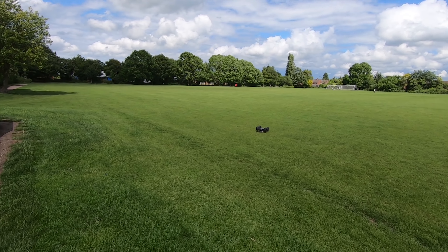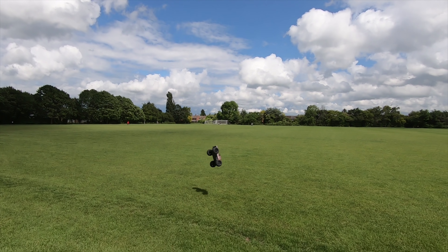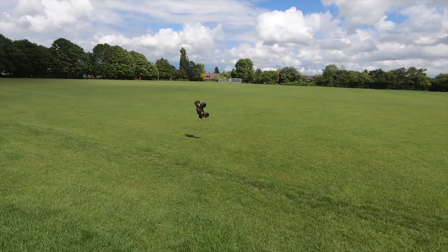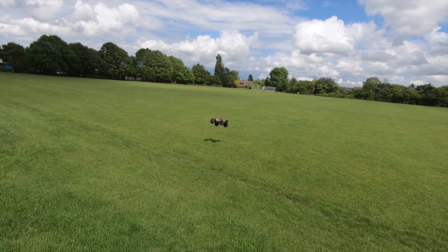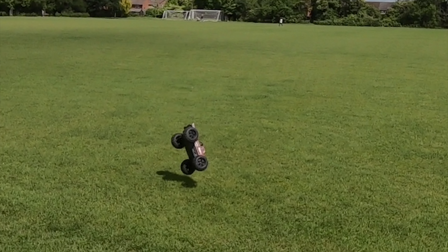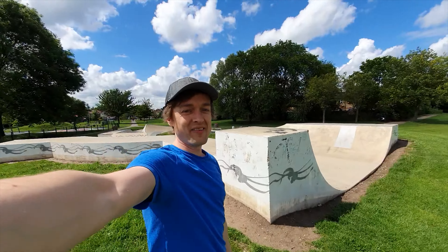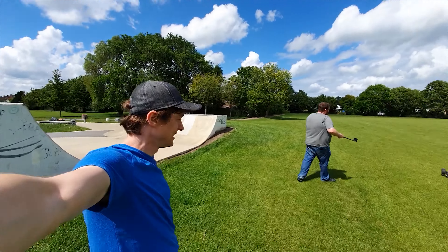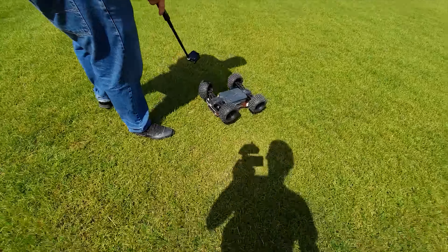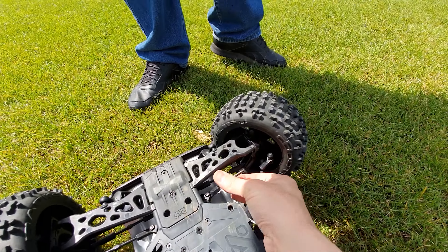Oh, she took it! Oh no, she didn't! Oh, she took it! Oh no, she didn't! Is it fixable? It's still in one length. Alright, that's game over guys!